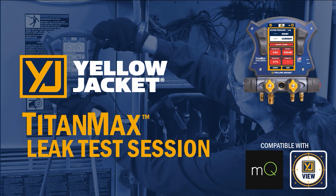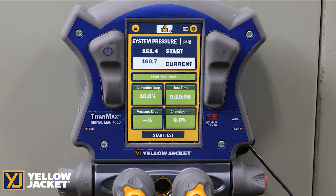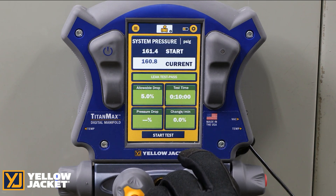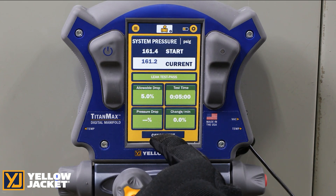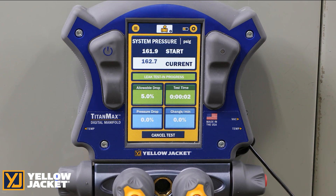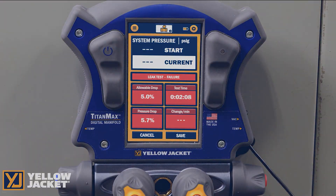The leak session, with built-in pressure sensors in the TitanMax, allows you to complete a nitrogen pressure test of the system and to complete a hold test to ensure no system leaks. Set the system target allowable pressure drop and the required hold time, then start the test. Upon completion, if the test holds within the allowable pressure change, the test passes and shows on the screen. If it fails, the screen will turn red to show that it failed to hold the required allowable pressure drop for the duration required.